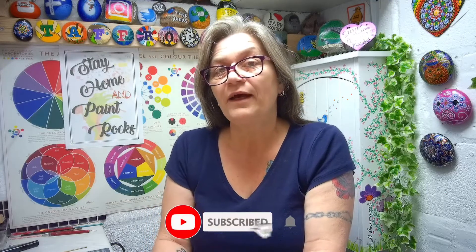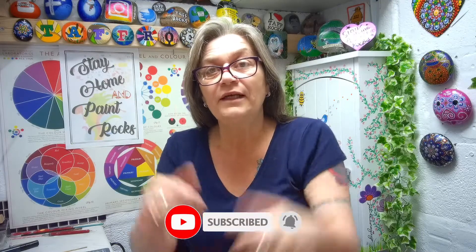Hello my lovelies, welcome to this week's episode from Taff Rocks HQ. In this week's episode we're going to be painting some dogs — rock doggos, or whatever you want to call them — those four-legged friends that keep us company. Before we begin this week's project, if you could subscribe and click that little notification bell, I'd really appreciate that very much.